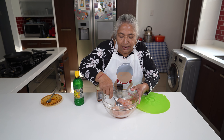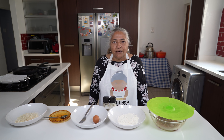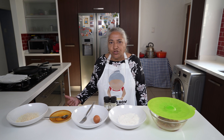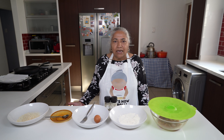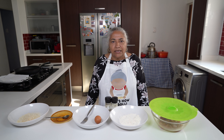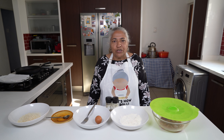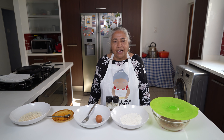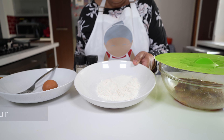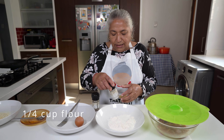I'm going to give this a good mix and allow it to stand for 15 to half an hour. Thereafter we'll get ready to bread our schnitzel and fry. Now I'm ready to bread my schnitzel. I've got my stove on medium heat with about one centimeter of oil heating up in my non-stick frying pan — but you can even shallow fry it or air fry it, the choice is yours.